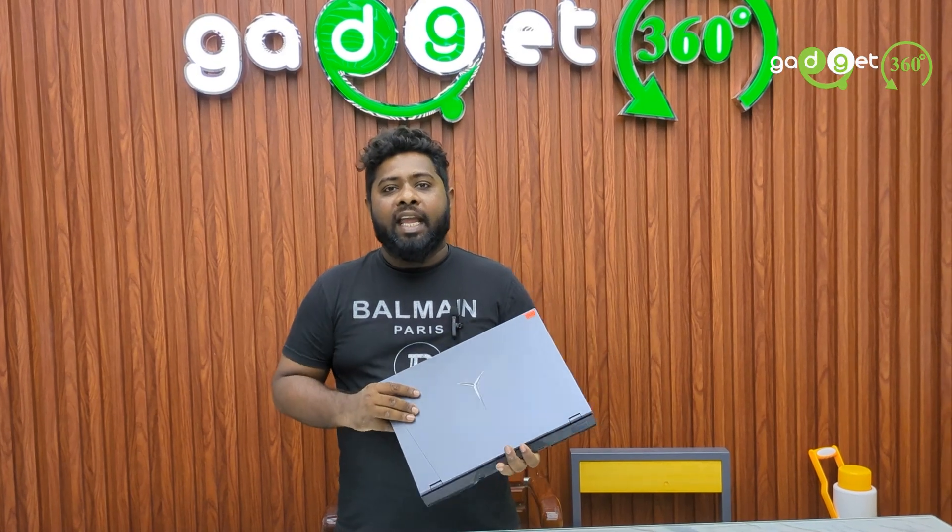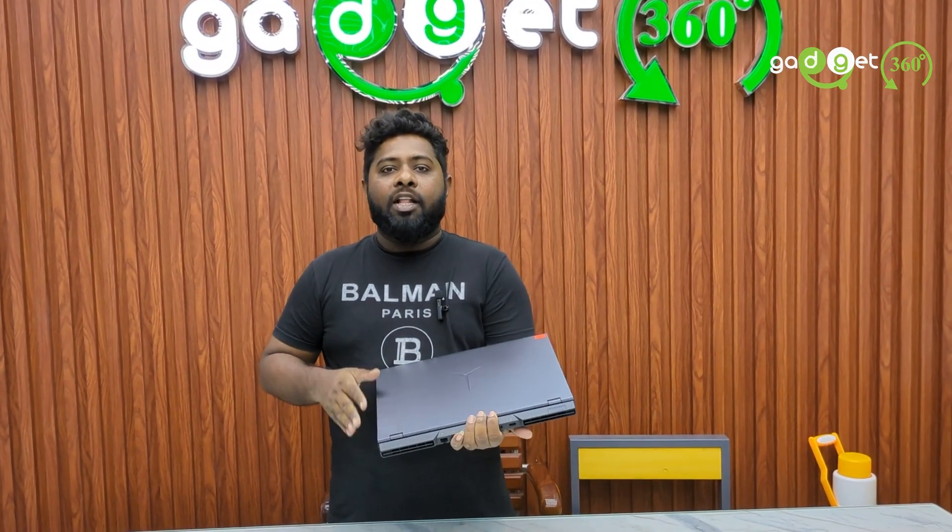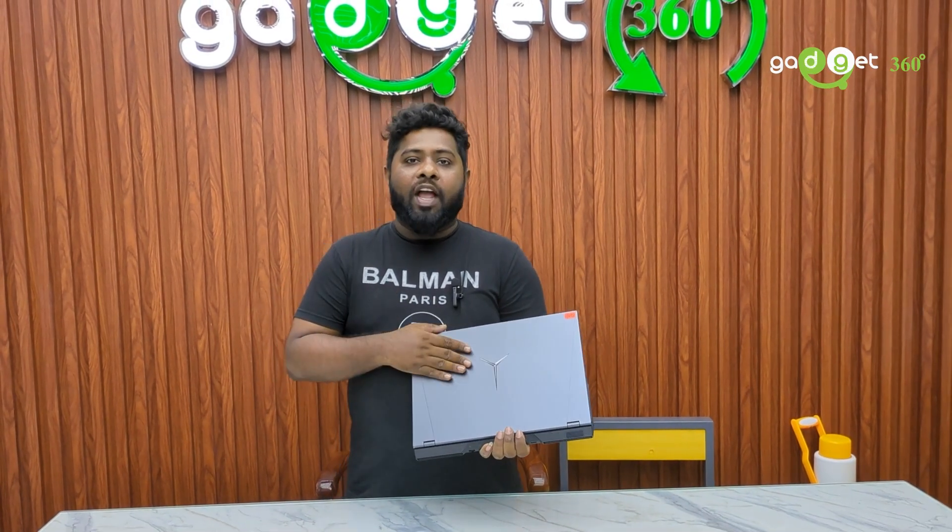This is a regular-priced laptop. There is a discounted price available as well, making it quite a watched and considered purchase option.